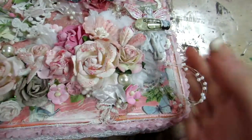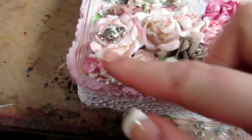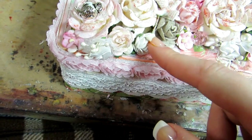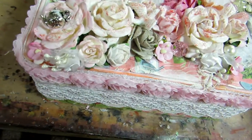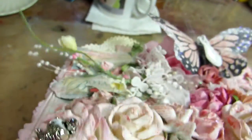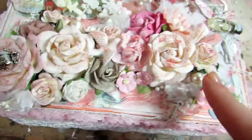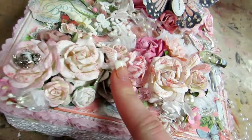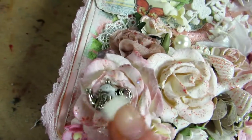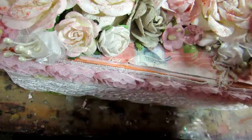I have pearl sprays on here as well. Down here I just layered a bunch of different flowers — I have trellis roses, Prima flowers, Paper Source flowers from Hobby Lobby, and Wilder Craft flowers. I have these little beautiful fabric flowers which I got from Bonnie, and I also added bling pieces from Bonnie and some pearls. I have a bird here and a little tea time teapot there.